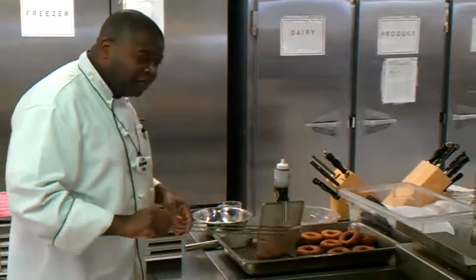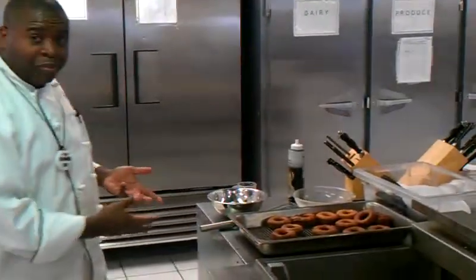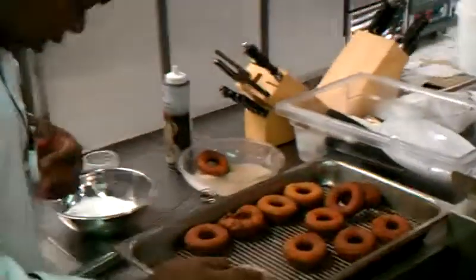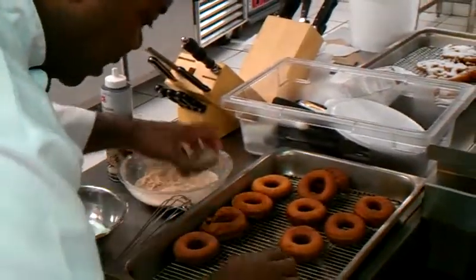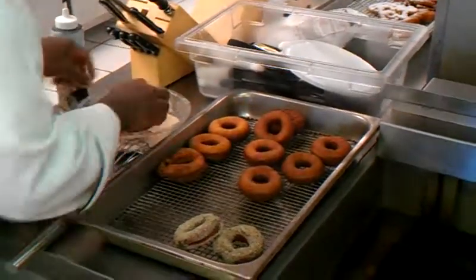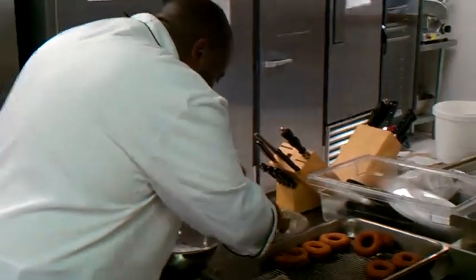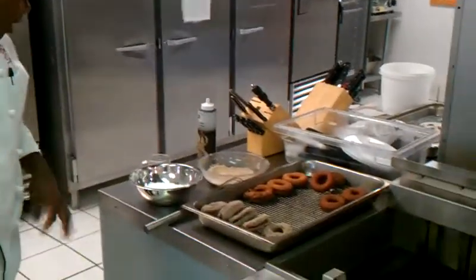I would suggest that you wear gloves for the next step, because these are piping hot. We're going to drop them and dust them in the cinnamon sugar — there's my timer, right on time. Drop them in that cinnamon sugar. I've been doing this for a while so my hands take a lot more heat, but we're going to get them coated in here. It's good to do them while they're hot because the coating sticks a lot better.